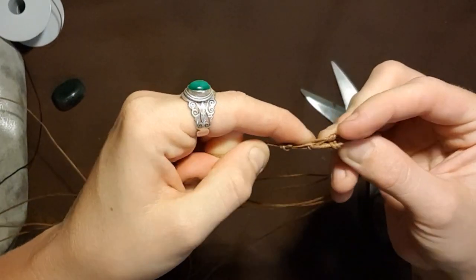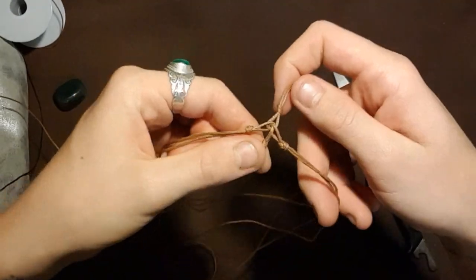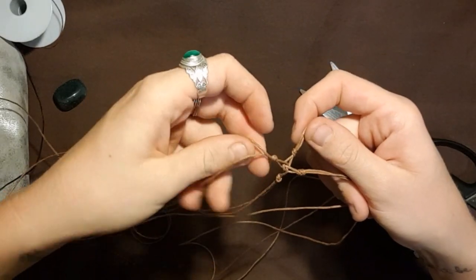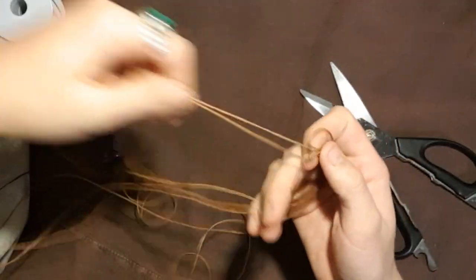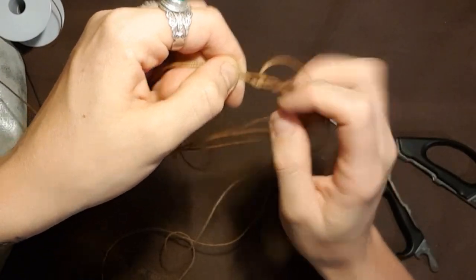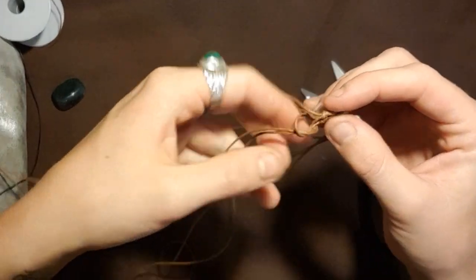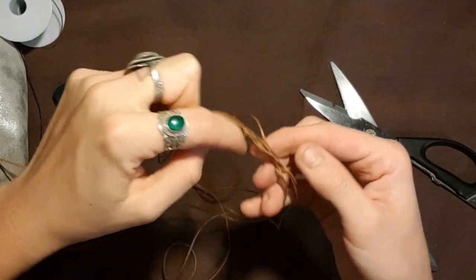Okay, so now we've got four knots, four little groups like that. We're going to start building our net now. One from each group go together — one from that group, one from this group — so it makes a diamond. Tie a knot about the same length away as we did in the beginning, just a simple knot — nothing fancy.